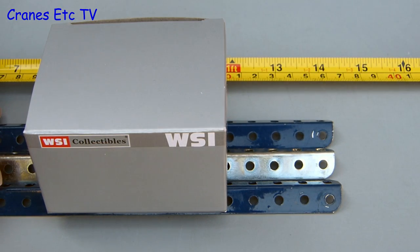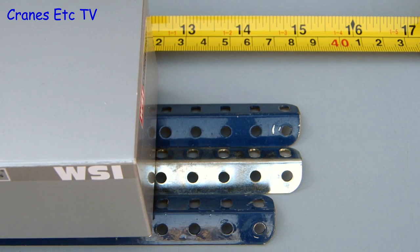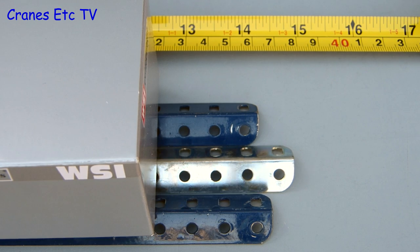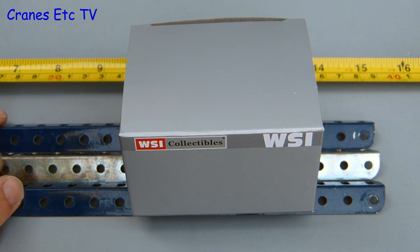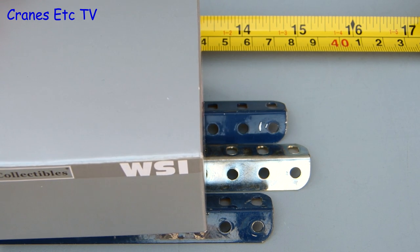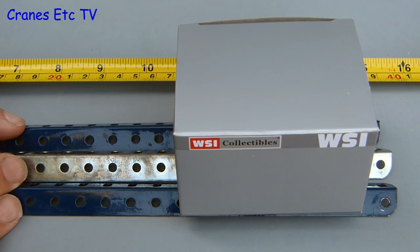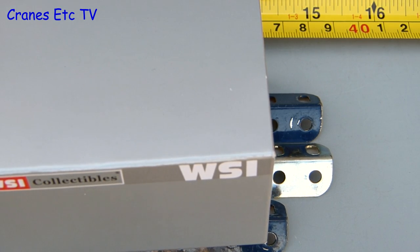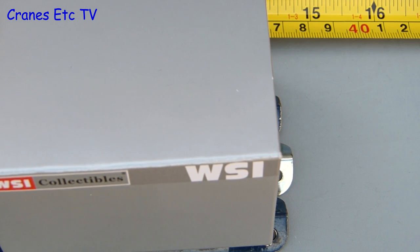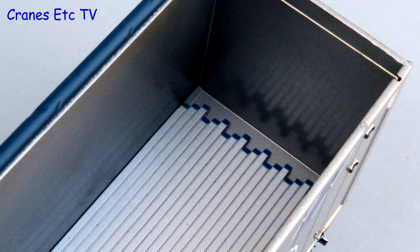So this truck has a walking floor — how does that work? The slats on the floor all have a small amount of backwards and forwards movement and when they all move together the load moves forward. But if they are retracted one at a time then the load stays where it is. By repeating this process any load on the trailer floor can be inched forwards or backwards. It works with pallets like this box but it also works with bulk materials, meaning the trailer can tip its load without having to tip up the body — so it's very good wherever headroom is tight.